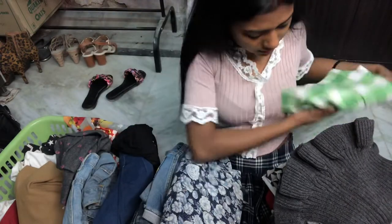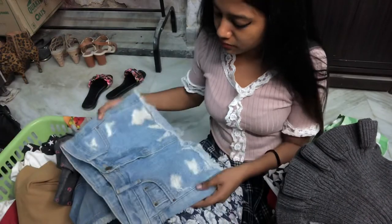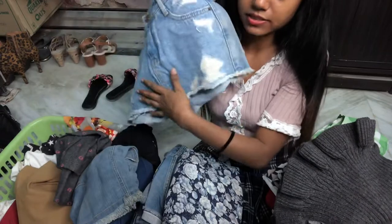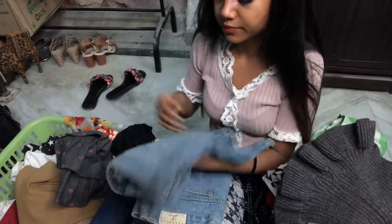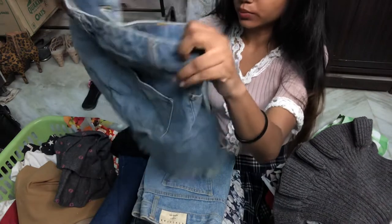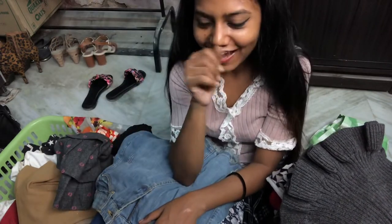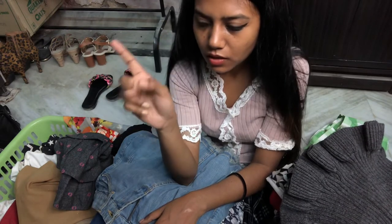I'm gonna try this skirt since I've gone really lean. And this one is like shorts in the back and cut in the front — I have to wear this in one of my videos. I bought this one about...